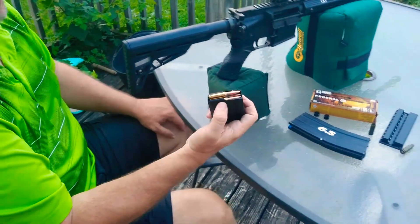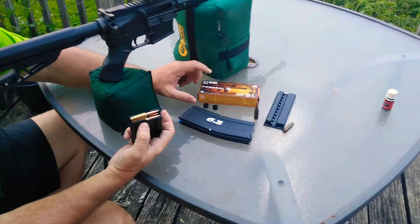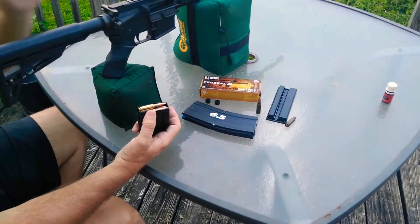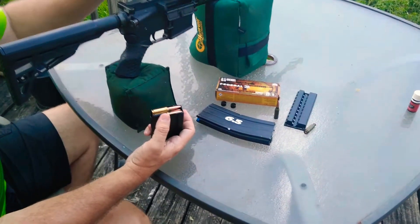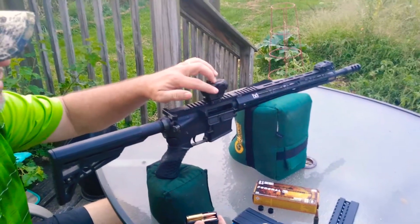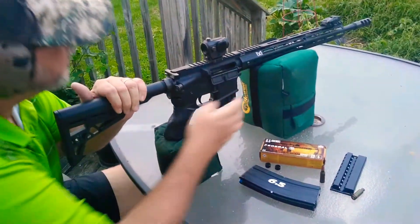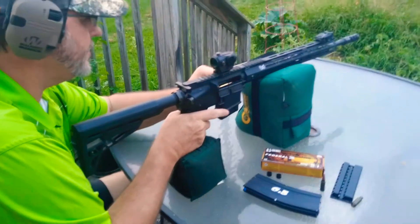We're back for a final adjustment on the Federal Fusion 6.5 Grendel MSR rounds. We're going to send down three rounds. We made an adjustment on the scope — up one and left one click. I'm going to send this down here. The sun finally went down so I can see something.